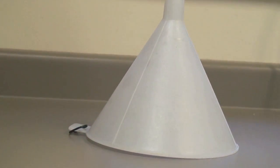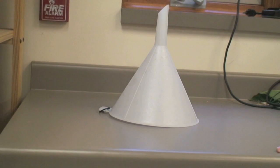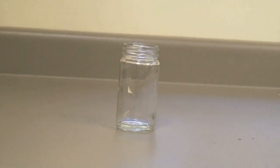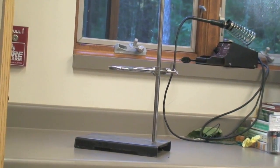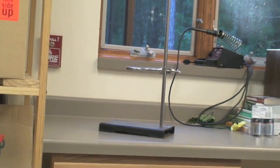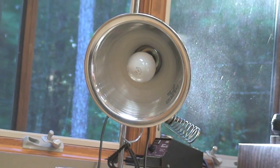To make a Berlese funnel, you need to acquire a funnel that can fit one full soil sample. You will need a jar with one quarter cup of ethyl alcohol. You will also need a sturdy ring stand. The last item you will need is a heat lamp.